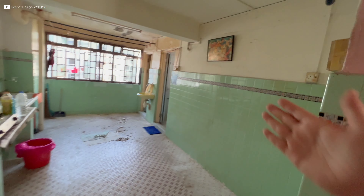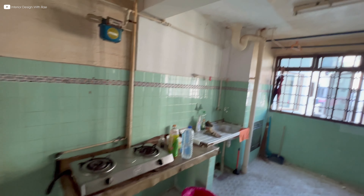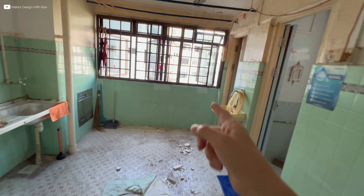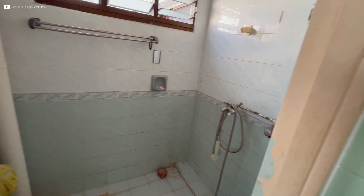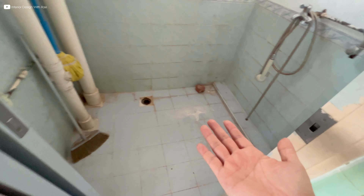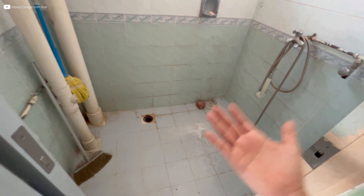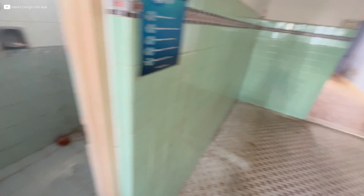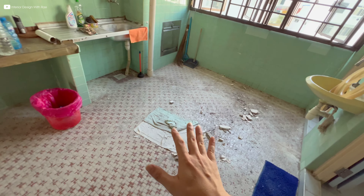You can see all this wall house will be hacked down. Basically what you are seeing today will all be gone — the floor, the wall house, the walls here. To be safe on the waterproofing for old flats like this, try not to overlay. So just hack away all the existing floor tiles and then do the waterproofing. Likewise for the kitchen flooring as well.